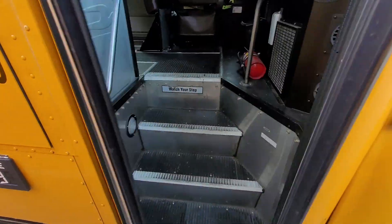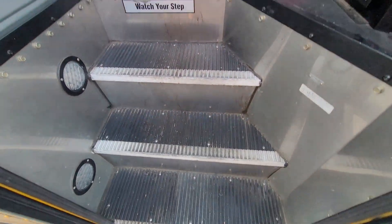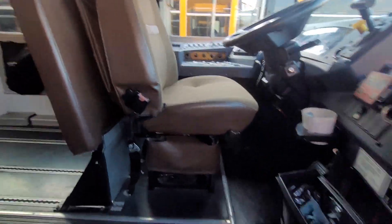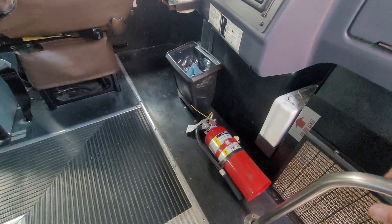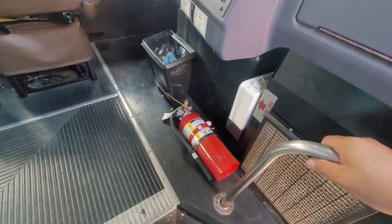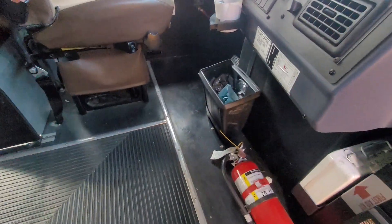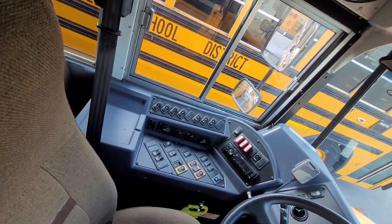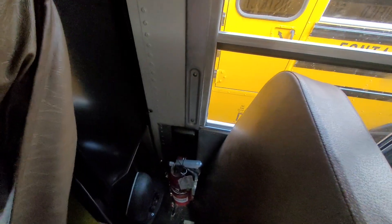I'm lucky enough that we have a diverse fleet that I get to play with them. Steps coming up. Someone needs to do a good job sweeping. The first aid kit is mounted to the floor there. Flares — or in our case triangles — have got to be around someplace. Trash can there. There's our second fire extinguisher. In California, if it's a wheelchair bus, you need two fire extinguishers.